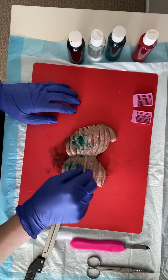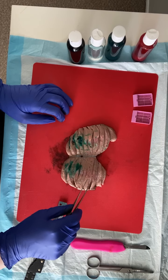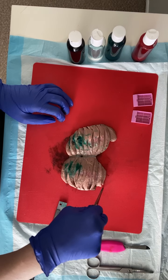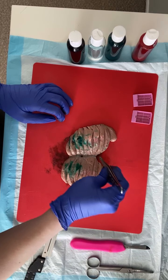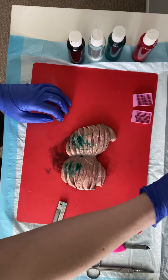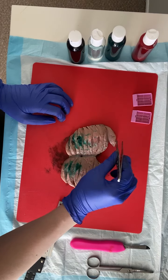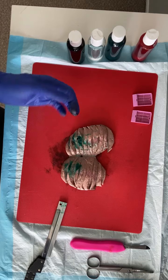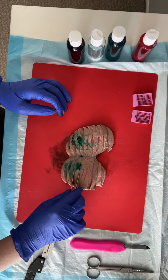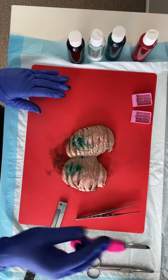Sample extensively all the areas that look different and show all important relationships. We're also going to sample uninvolved normal testicular parenchyma and uninvolved epididymis. For our spermatic cord, we'll submit the peritesticular spermatic cord, the mid-spermatic cord, and a shave of our spermatic cord margin. Testicular grossing is pretty straightforward — not too dissimilar from the kidney. If you have any questions, just send us an email.